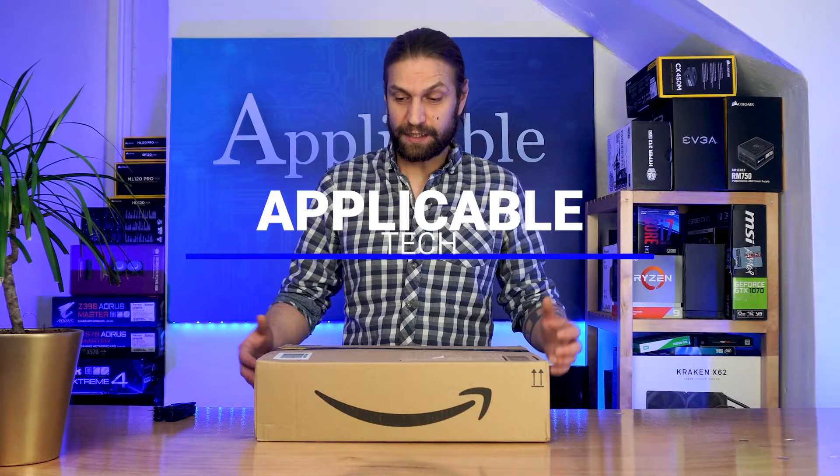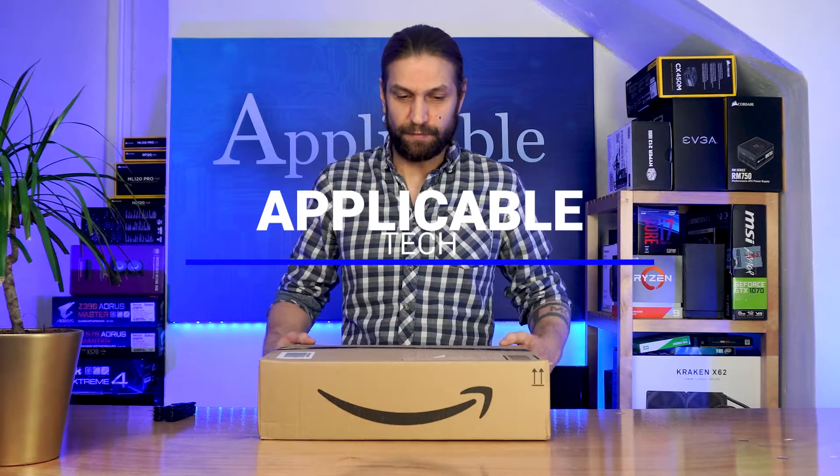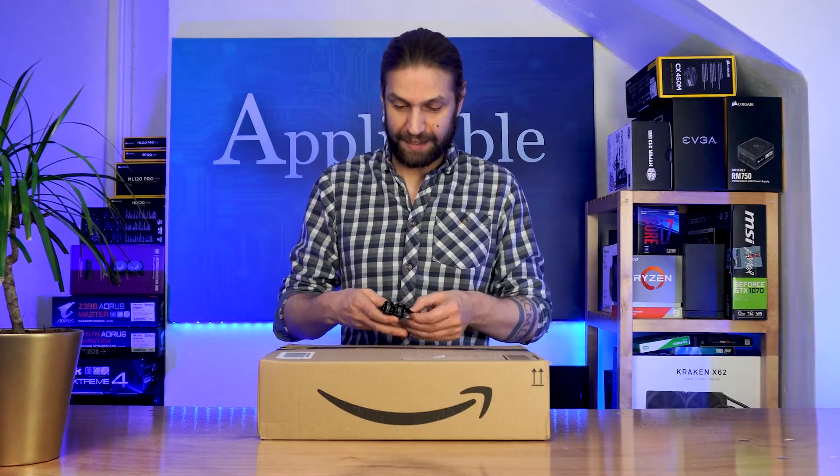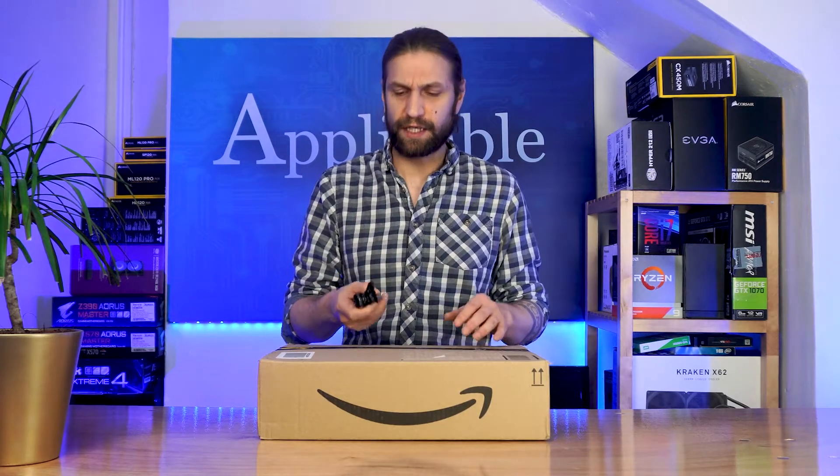Hello everyone and welcome to Applicable Tech. In today's video I'm going to be unboxing this mystery parcel from Amazon — it's a Z390 Asus MATX. I think it's the Plus, I'm not entirely sure.